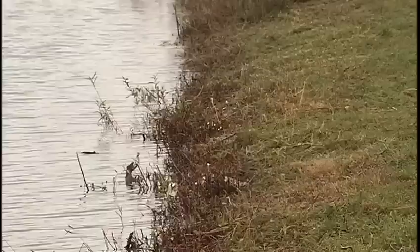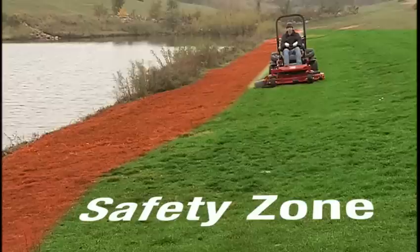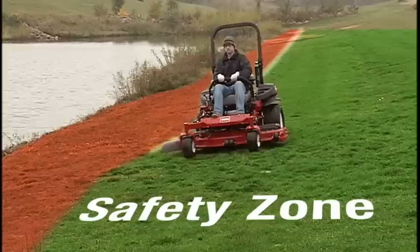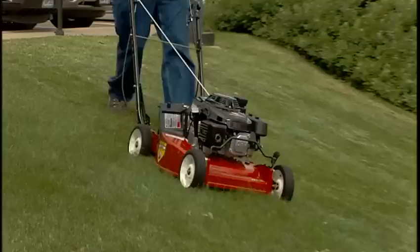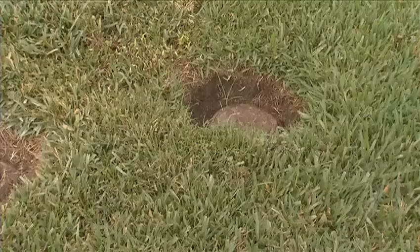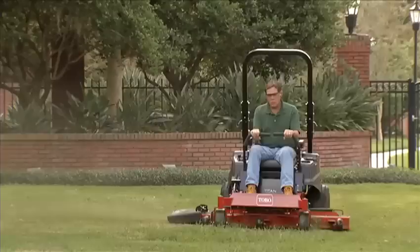The ground near water may be soft and unstable, creating the possibility of a dangerous accident. A minimum of two mower widths away from such hazards is considered the safety zone. Remember, any slope greater than 15 degrees is not in the safety zone. Use a walk-behind mower or trimmer in these areas. Holes or ruts in the ground can also make the mower unstable and create potential for rollover accidents. Have a mowing plan and be aware of all hazards.